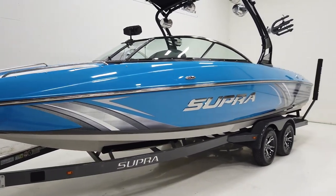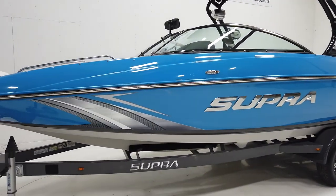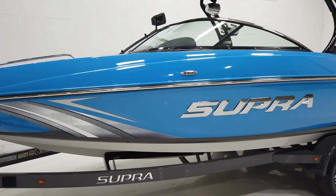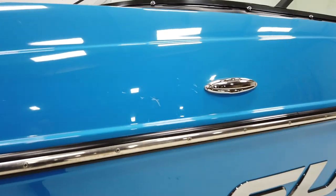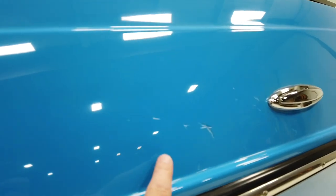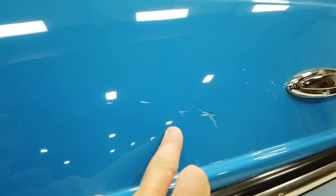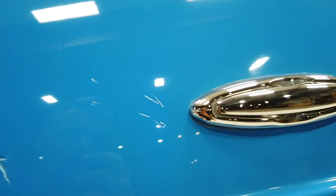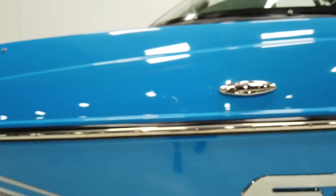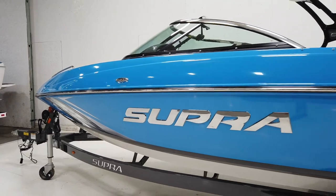It does have a vinyl graphic towards the back and up front, with nice big chrome Supra lettering on the port side. We do have a couple of scratches here in the gel coat just above the rub rail, this one being the deepest. We went around and buffed the boat to get the color nice and bright, but those scratches are going to take a little bit more than a buff to come out.